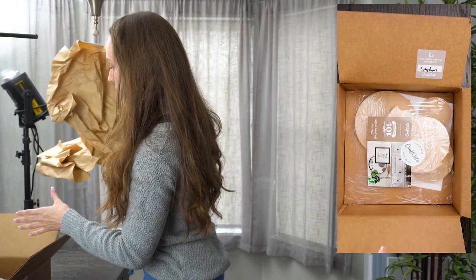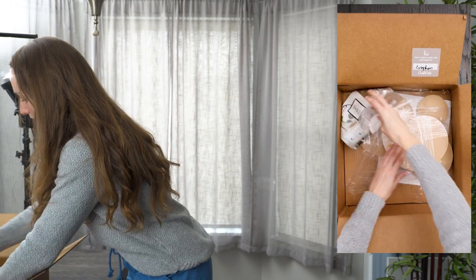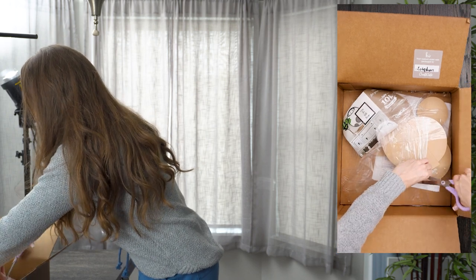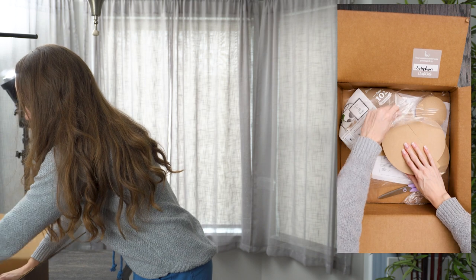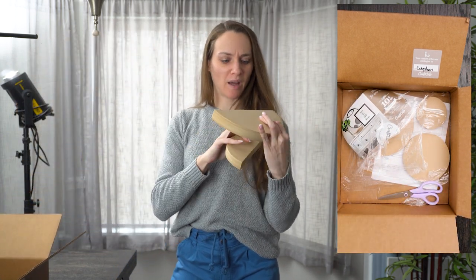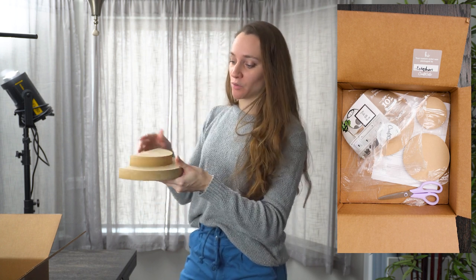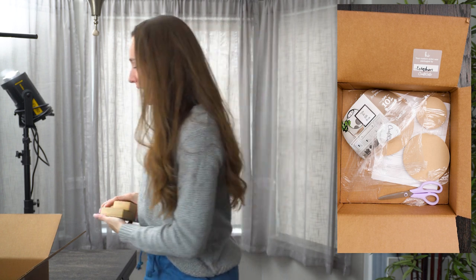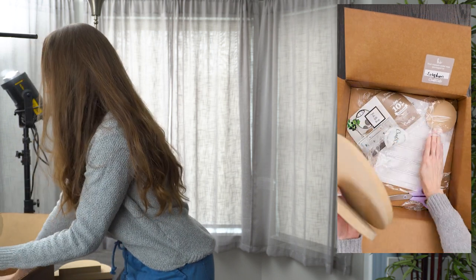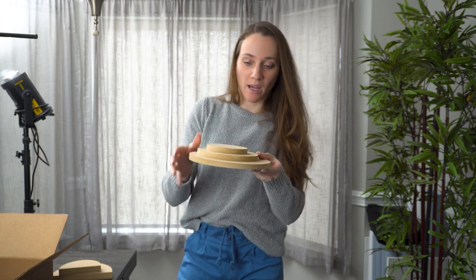I ended up ordering two custom shapes. I got two of these half sphere items — I'll check the thickness when I show you how to order. I thought we could use these to make a little staircase for our product. I also got three of these slightly thinner spheres to make a three-tier staircase for another product.